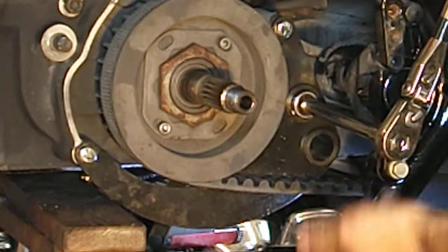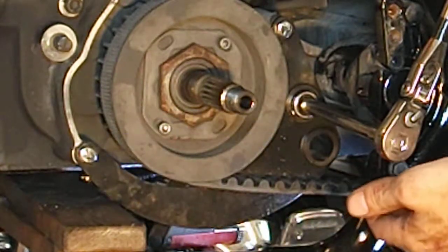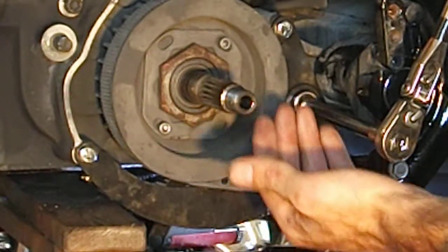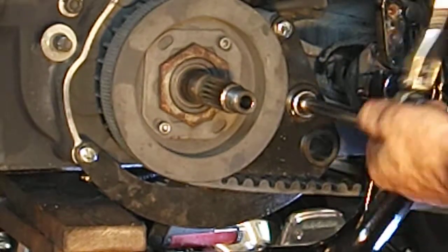Obviously the oil pan has been removed so you can clean everything before reinstalling your oil pan. Make sure there's no aluminum shavings in there. Obviously, that's not what you want.